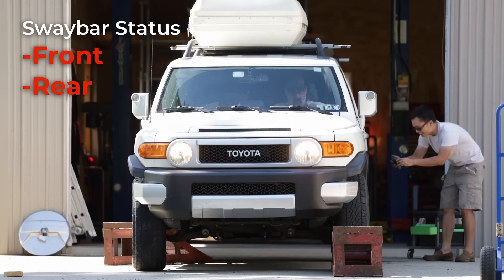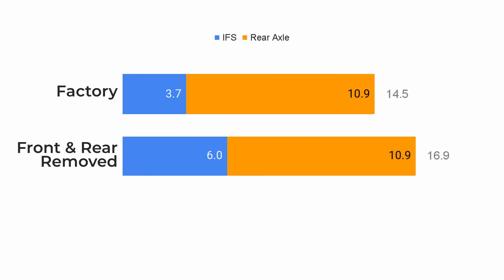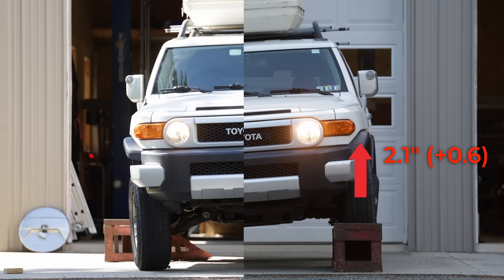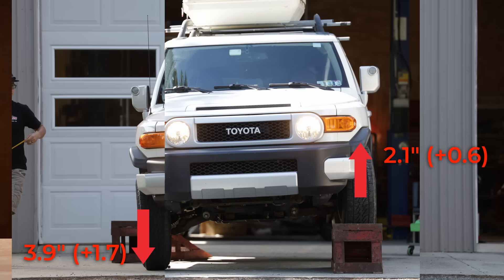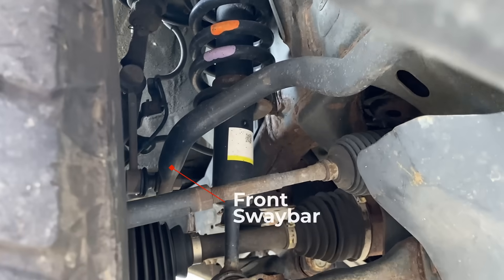Now let's remove both front and rear sway bars and see what happens. Interestingly, the rear axle did exactly the same 10.9 inches. However, the IFS now has 6 inches of articulation — 0.6 came from extra compression, and 1.7 came from added droop. We now fully extended the shock. In other words, if you have extended travel coilovers but still have the front sway bar in place, you will not realize any increase in articulation, because the stiffness of the sway bar prevents you from even reaching the factory full droop.